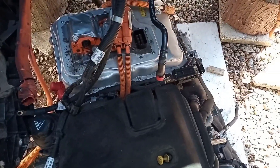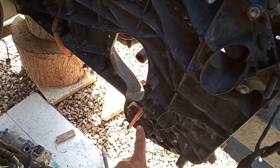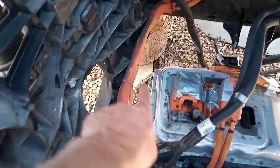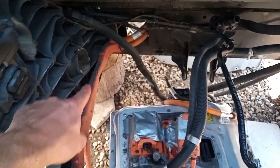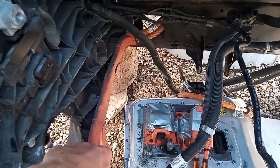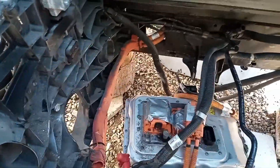So a few tips for you guys if you are thinking of doing this: remove this bracket here, that would make life a lot easier. Also remove these HV cables here and here, all the way back — this one here just goes through to where the battery connection is. Really, if I'd done it beforehand, I could have removed all of that just to save any chances of damaging anything.